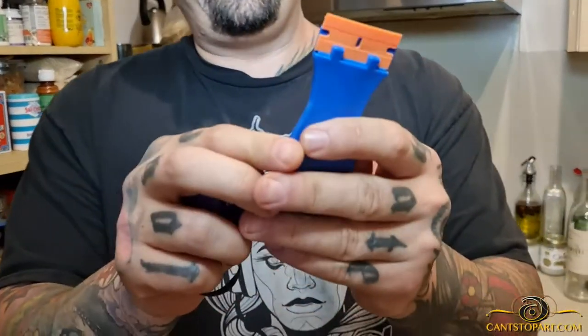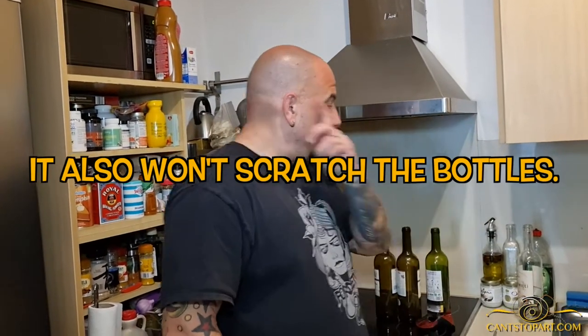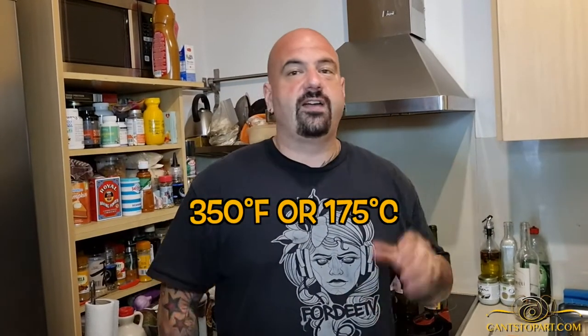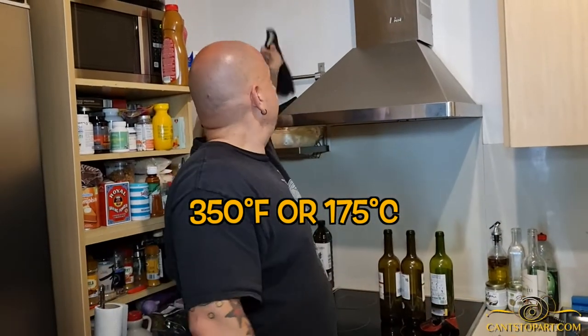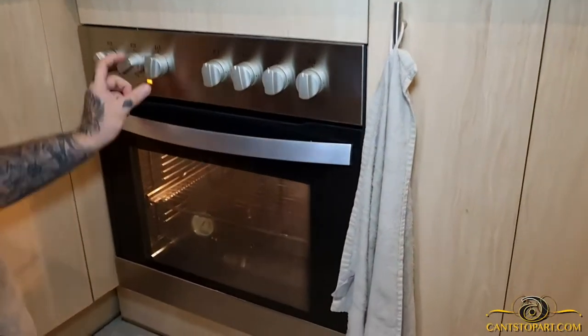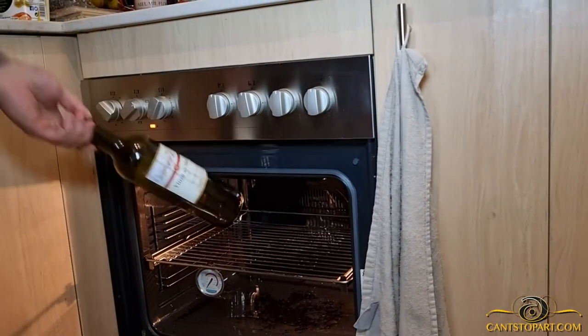To remove the labels, I'm going to use this little plastic scraper — it's like an exacto blade but plastic, so it won't cut you and won't scratch the bottle. What I'm going to do is turn on my oven to 350 degrees Fahrenheit or 175 degrees Celsius and leave the bottles in there for 10 minutes.